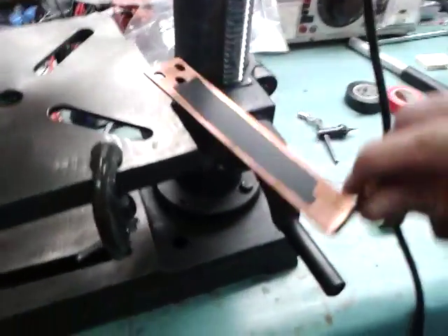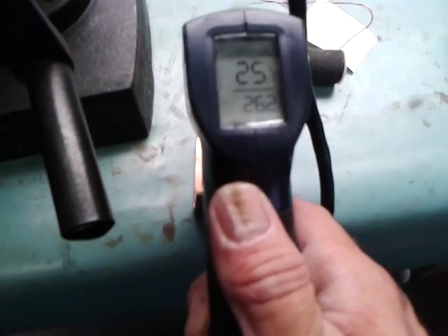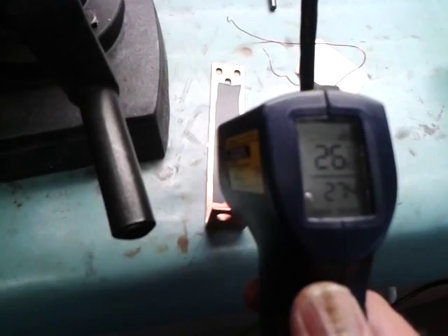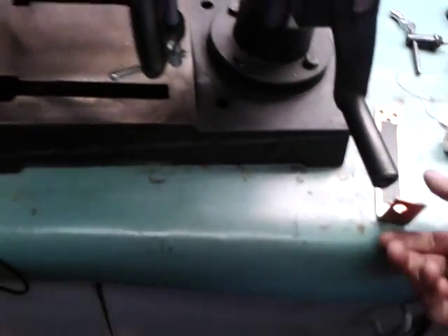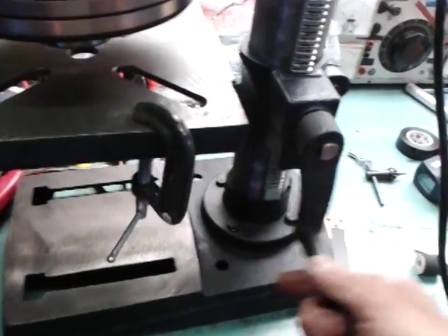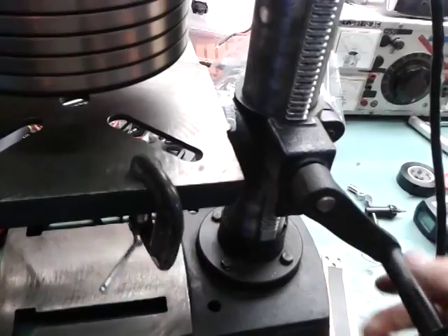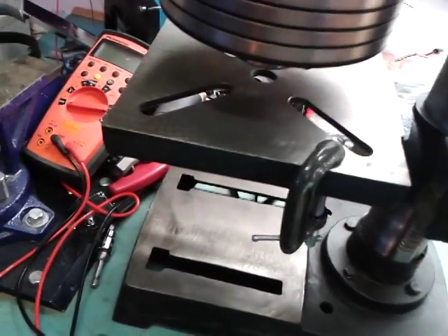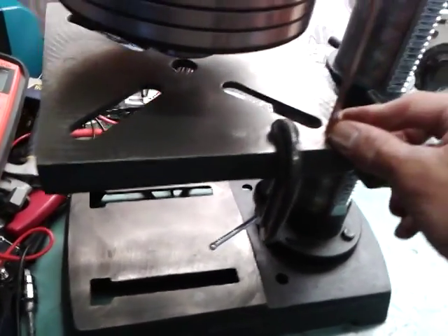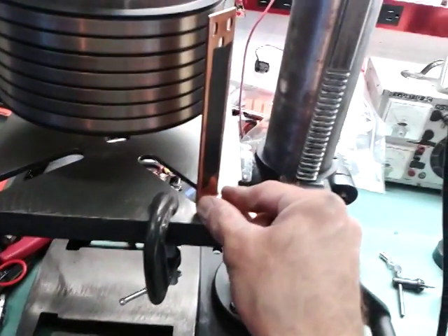So now I'll show you that this part of metal is at about 25, 26 degrees — 27 maybe. And I will install it. I'll just approach this, not too much because it will slow down the motor. Then I will approach this piece of metal.